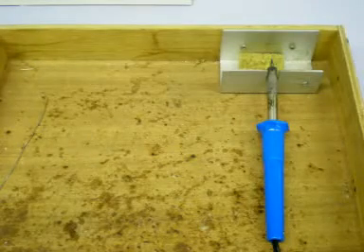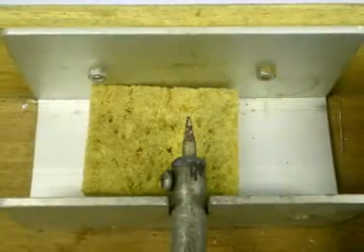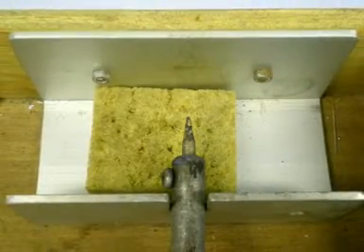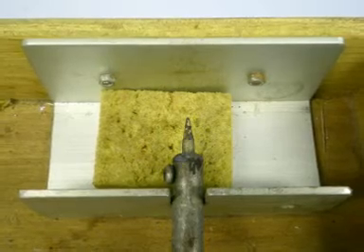Things you will need for this project. A soldering workstation which holds the soldering iron and has a sponge which needs to be dampened to clean the soldering tip. The soldering iron once heated reaches temperatures of 400 degrees centigrade, therefore is very hot and dangerous.